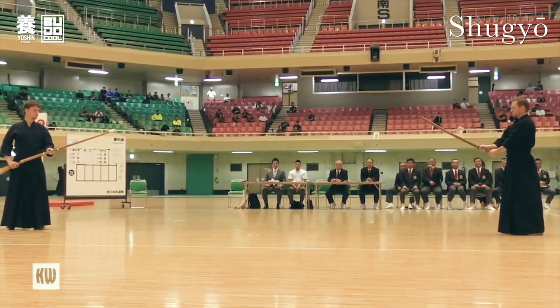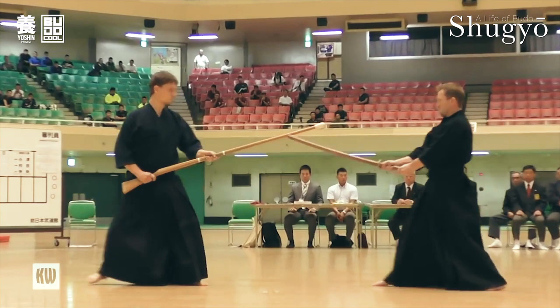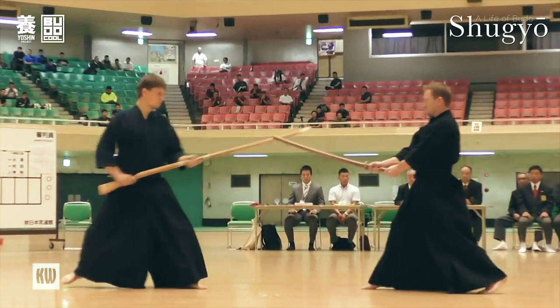In this kata number five the sword is on the winning side. He steps in and tries to push the Mokujuu away in order to take the center and attack, but the Mokujuu reads it and steps back to avoid the push. The Mokujuu doesn't waste that opportunity and thrusts at the sword immediately after. However, the sword evades with the Tsuriage and strikes a winning Dō.